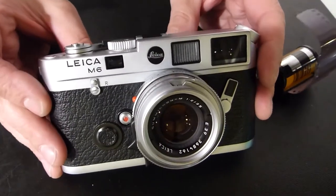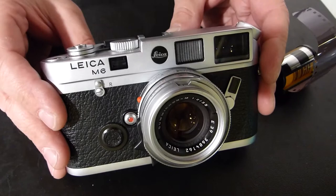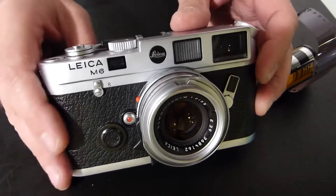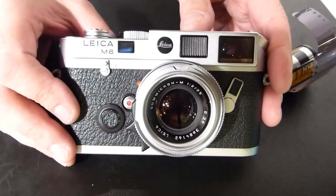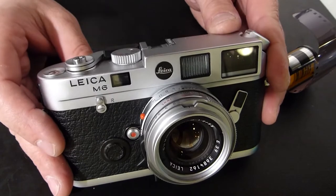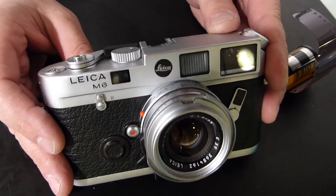Dan Tamarkin here from Tamarkin Camera to show you how to load the Leica M6 camera. This video will be helpful for loading the M4, M4-2, M4P, M5, M6 TTL, M7, and MP cameras, or any Leica M camera that's outfitted with the rapid load system.